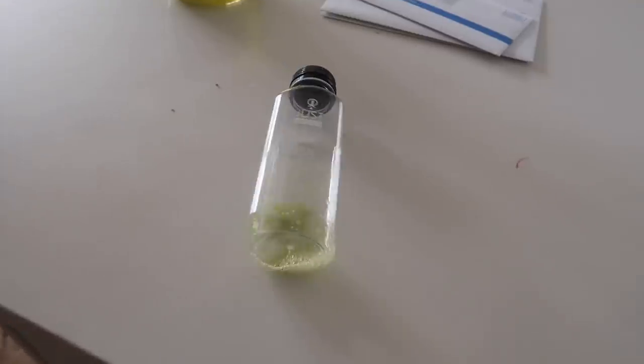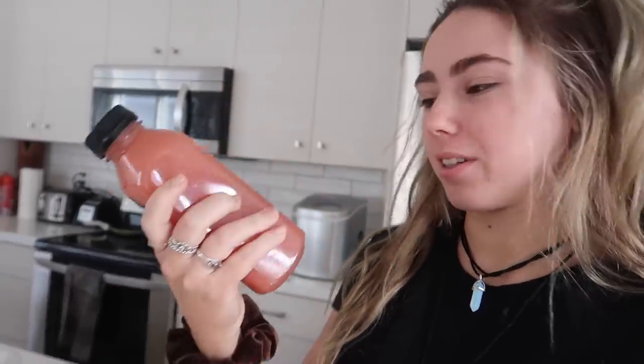Dang it, I really want my avocado toast with an egg! I finished my first one. It's now about three o'clock, so I'm going ahead and starting my second one. This one is called Grateful Grapefruit — it's literally just grapefruit and mint. I hate mint, so we'll see how this goes.